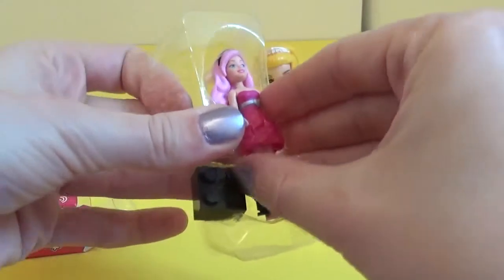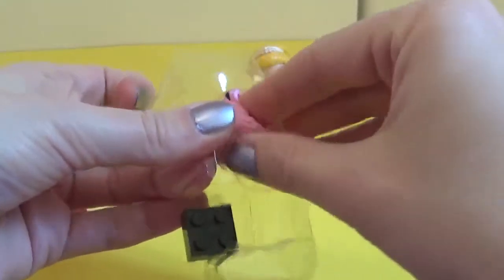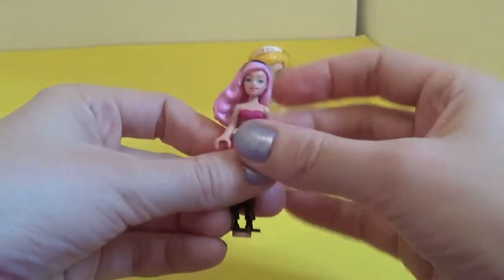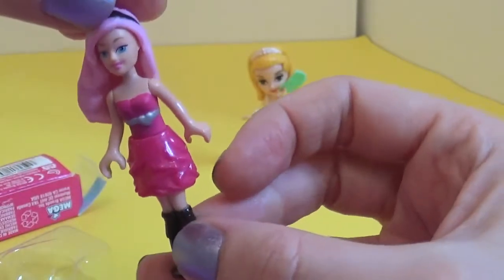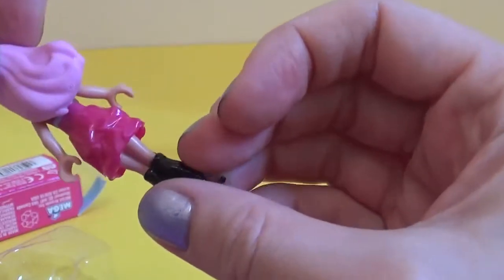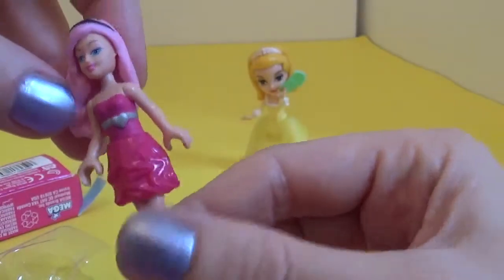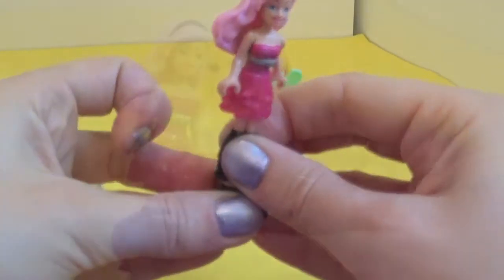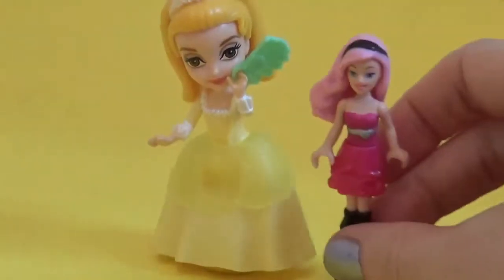Here she is! We have Barbie, and her hair is also detachable. She has beautiful pink hair today and a stunning pink dress with a little silver heart belt, and of course she has these beautiful black high boots. We also have the Mega Bloks and we can build using these. There we are Barbie — now go and stand next to Princess.